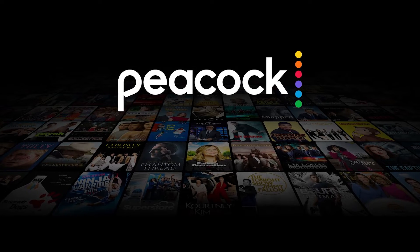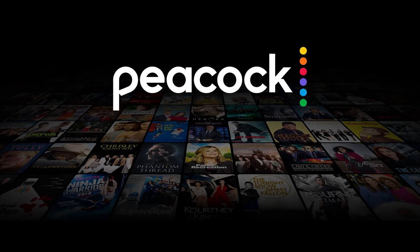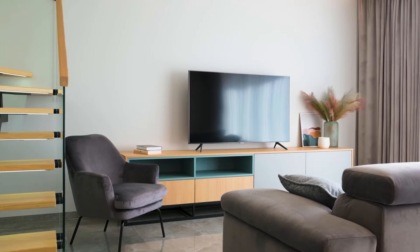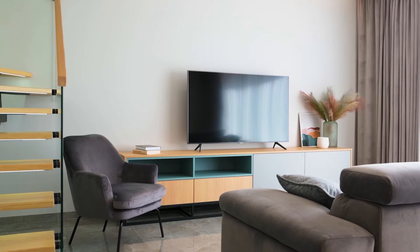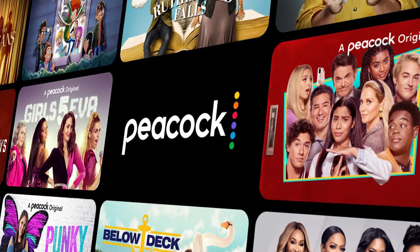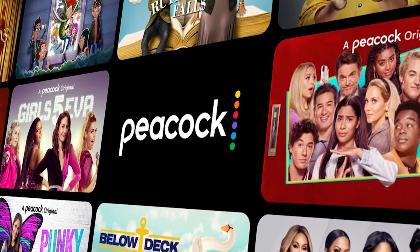It can be really frustrating if you want to watch some of the great content that is on Peacock and you find that your TV is unable to download it. If your TV is an older model of smart TV, then it could prevent you from downloading this app. The way that I'm going to show you how to install Peacock will be able to work on any model of TV, on any year of TV.